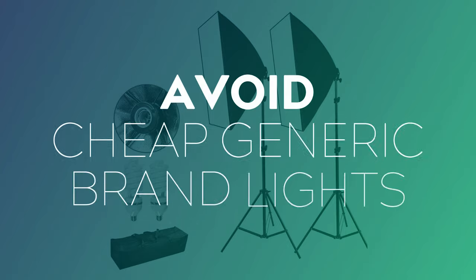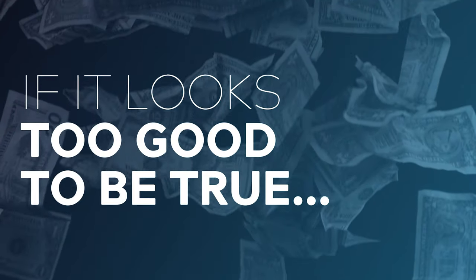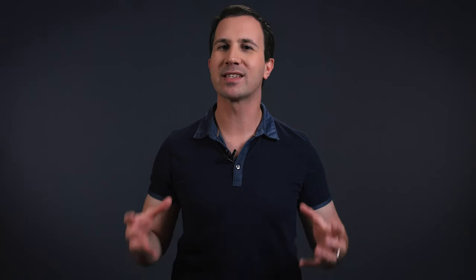Lights to avoid are typically those generically branded lights you find on eBay and Amazon. In particular, those ultra cheap fluorescent softbox kits. If it looks too good to be true, it typically is. They're ultra cheap because they cut corners in a lot of areas — CRI is one of them, electrical safety is another. You have been warned.